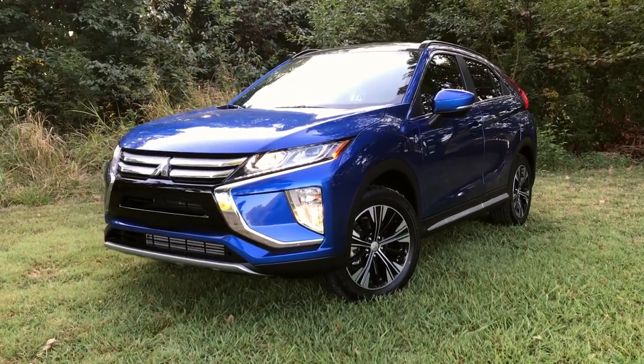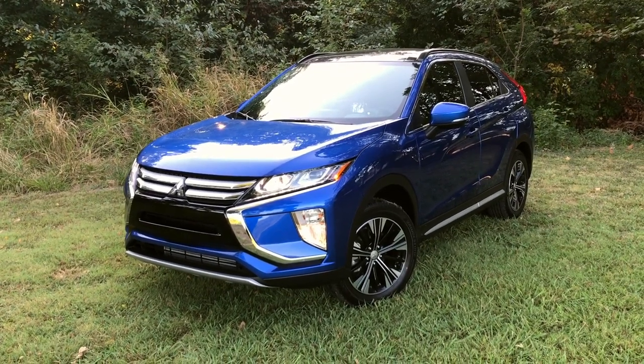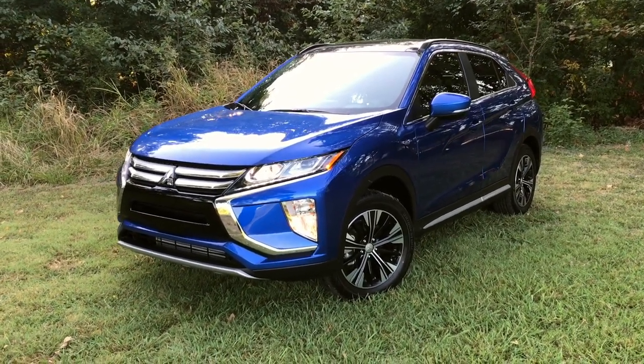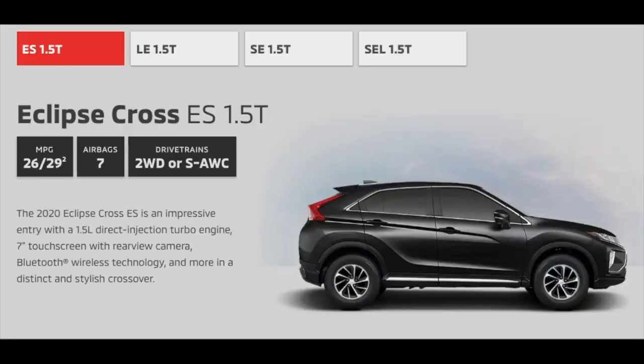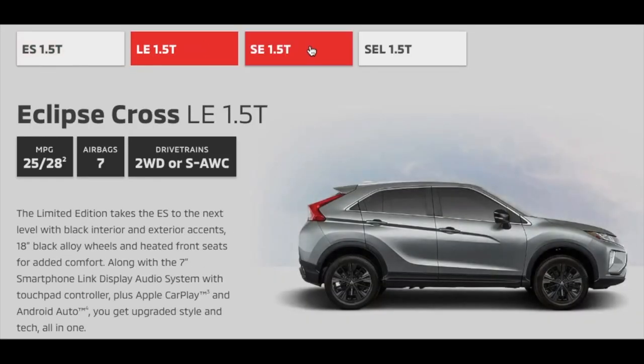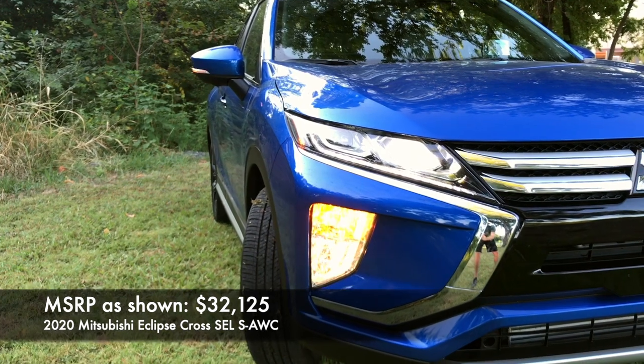Today we have the 2020 Mitsubishi Eclipse Cross. Now this is not the Eclipse you think of, so let's clear the air right away. This is a unique offering for a compact SUV. There are four different trim levels: the ES, LE, SE, and SEL, which we have right here. The ES starts just under $23,000, and this one is just over $32,000.